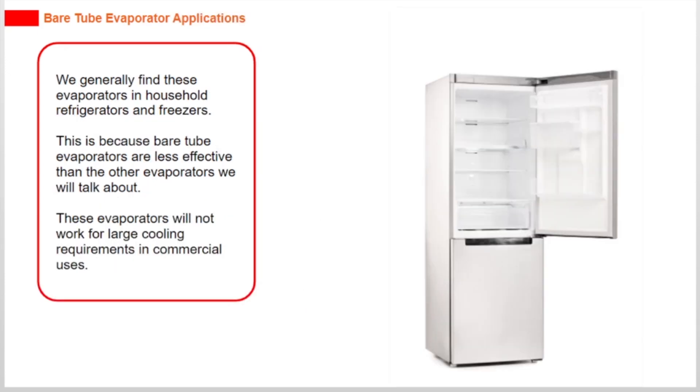We generally find these evaporators in household refrigerators and freezers. This is because bare tube evaporators are less effective than other types of evaporators. They will not work for large cooling requirements in commercial uses.